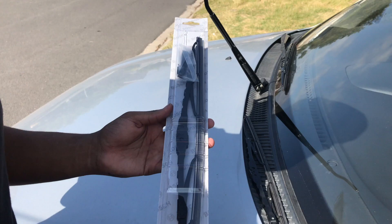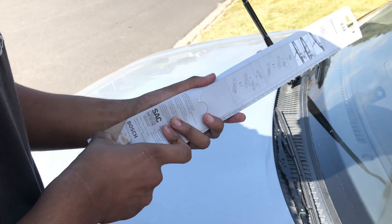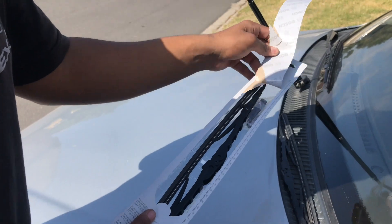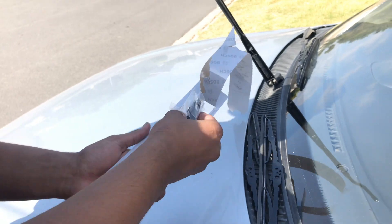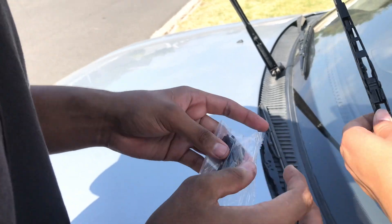We're just gonna open it here at the back. I'm just gonna peel this — there's literally a line there. My bad guys, my bad. So we've got our new wiper blade and I think those are the clips. Never seen this style before, we're gonna check it out.